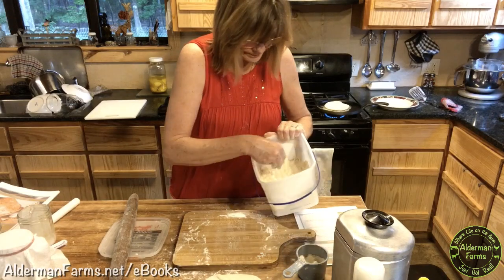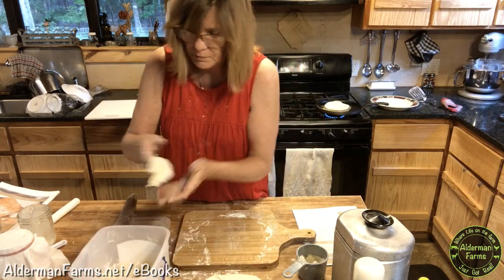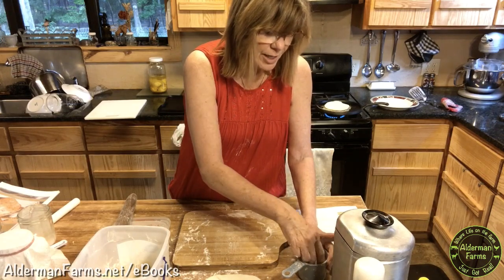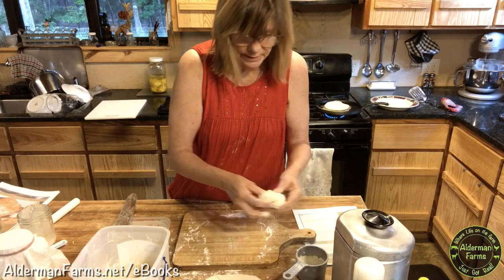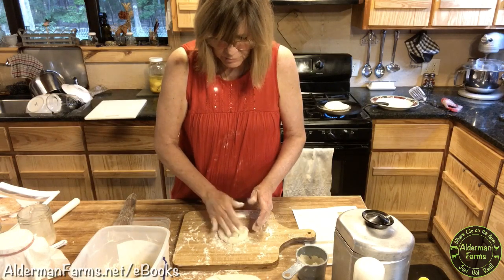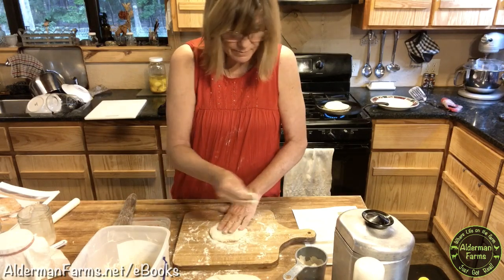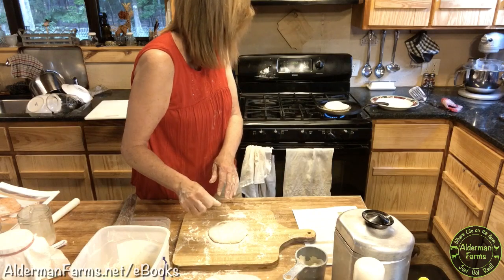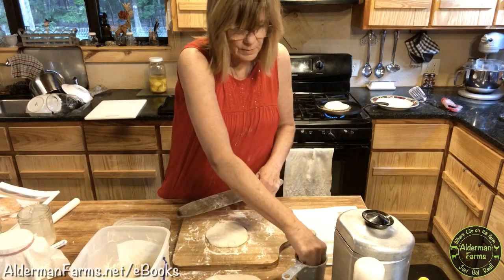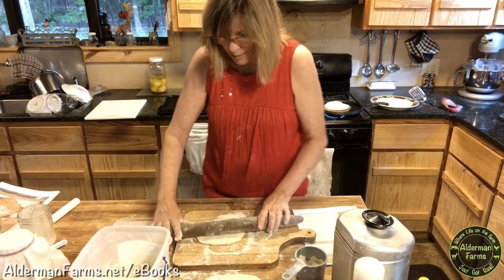I'm going to roll out another one. See how sticky — it's just very, very sticky. As you're making this, if you find that you accidentally get too much flour, what you can do is shape it into a loaf and just make a loaf of bread with it — that would be perfectly fine. It makes good bread too. I need a little more flour on my rolling pin. This is kind of messy but it is just flour, so it's an easy cleanup.